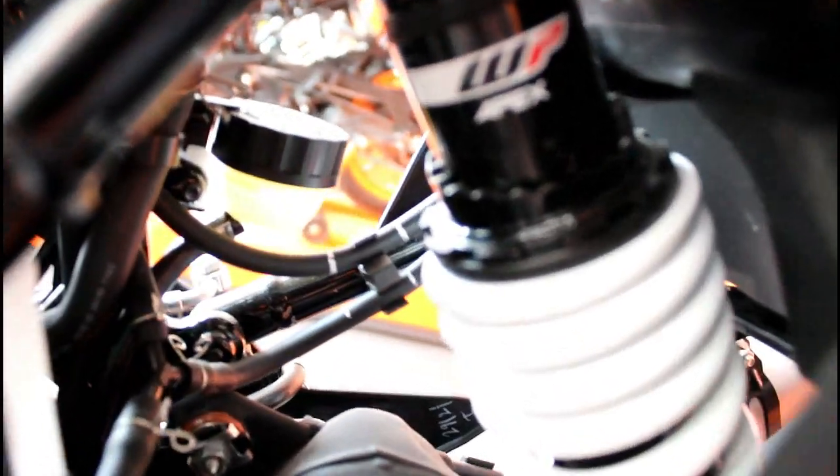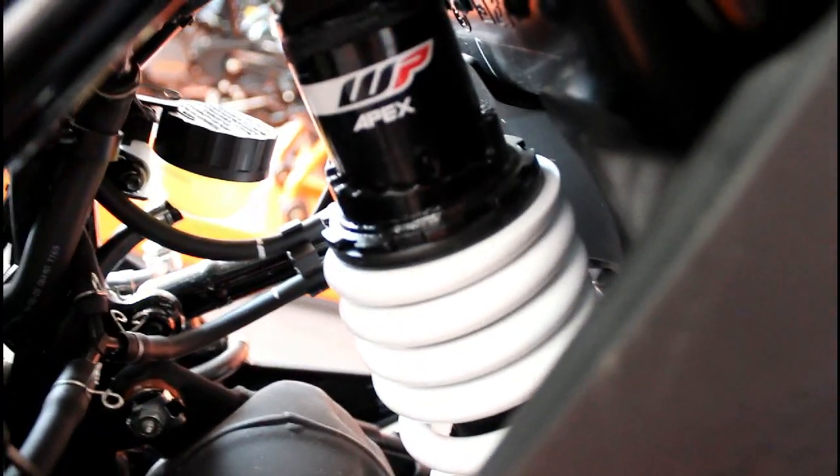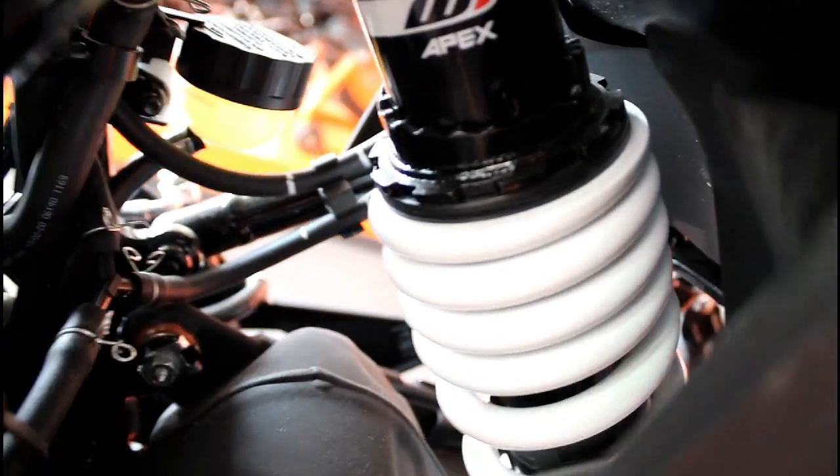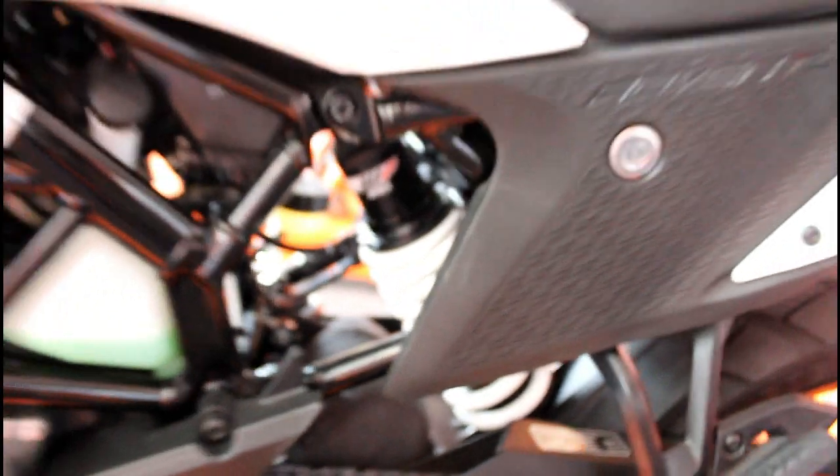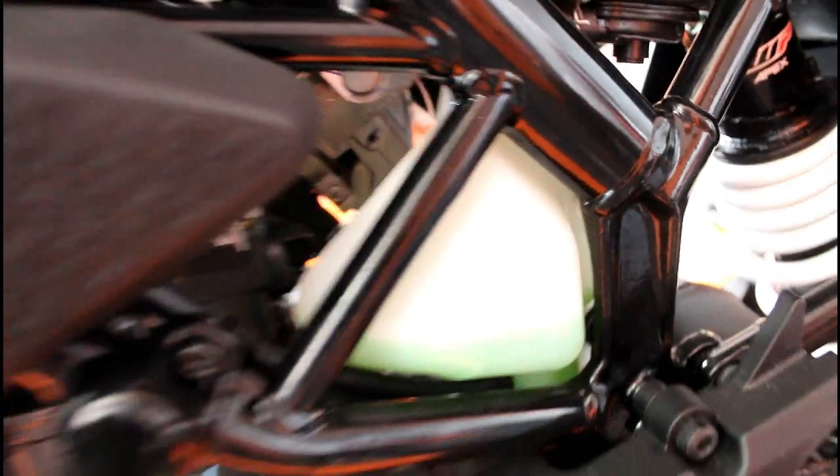The rear suspension is a monoshock — it is a WP unit. This is a safety bike with dual channel ABS. It also has an electric starter, liquid cooling, and fuel injection.